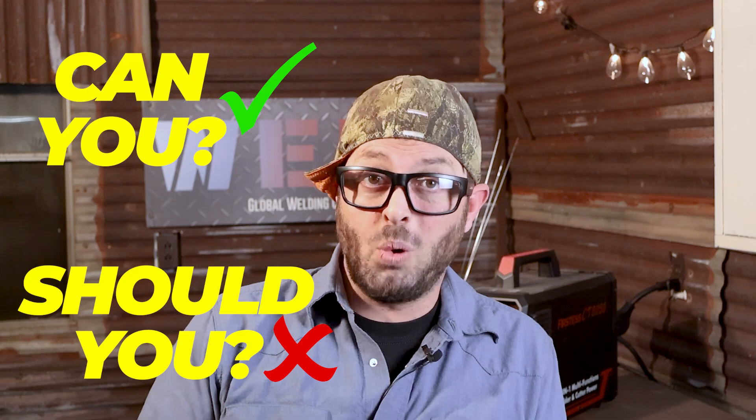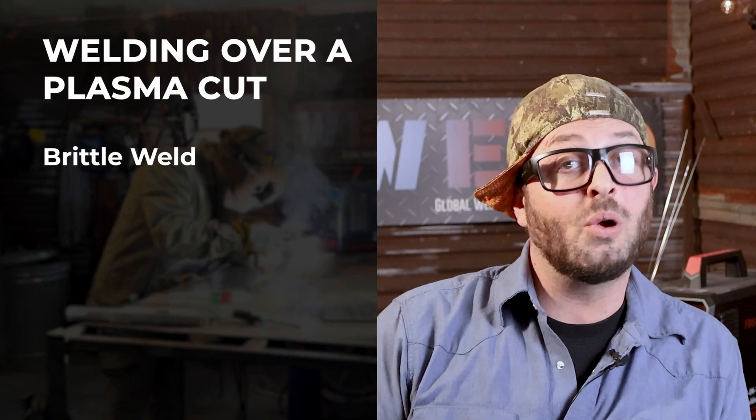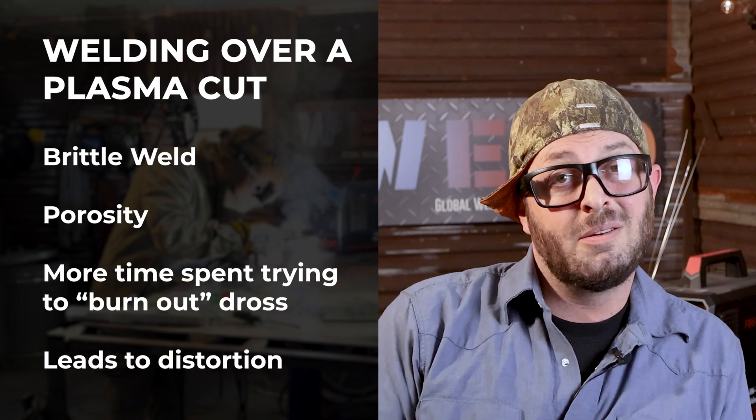So now knowing everything we know, can you weld over a plasma cut? Yes. Should you? No. It's poor craftsmanship. Welding over a plasma cut makes your weld more brittle and prone to porosity. So is it really saving you any time if you're going to have to go back and clean up all those cuts you just made? Maybe. Or maybe it'd just be easier to use a cutoff wheel or a metal skill saw. All of these are things to take into consideration before planning your next project. But if you want to get a plasma cutter, I recommend it — it's a lot of fun. Until next time, we'll see you out there.